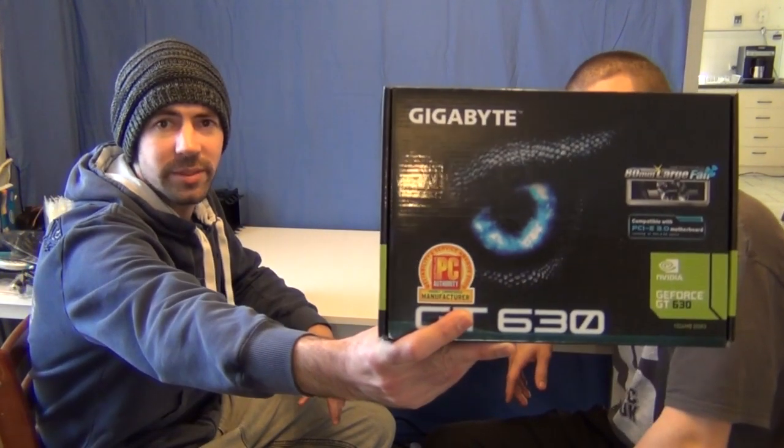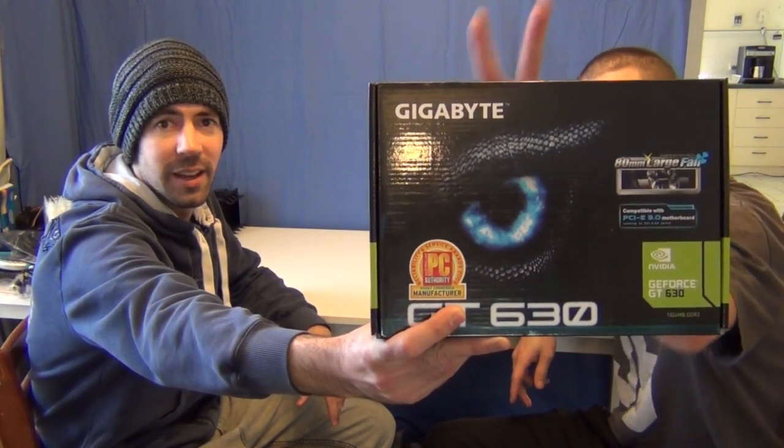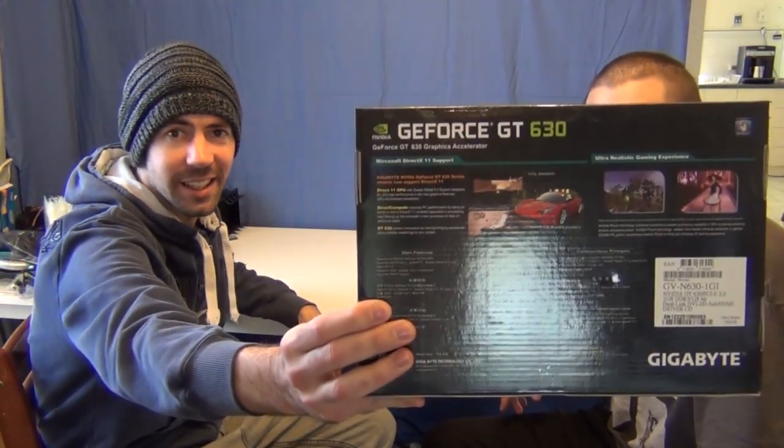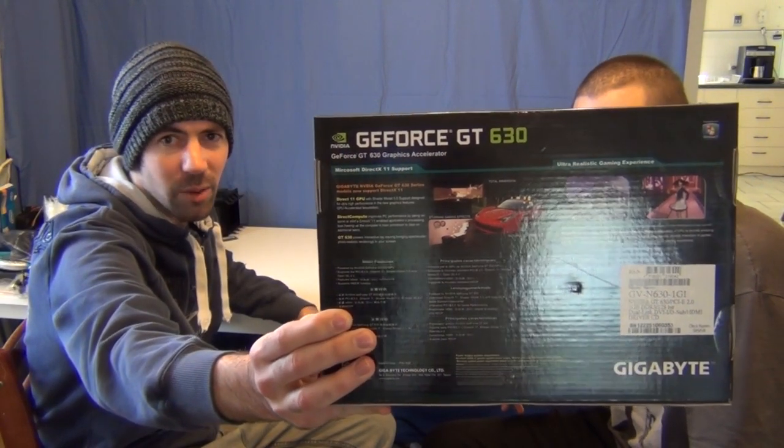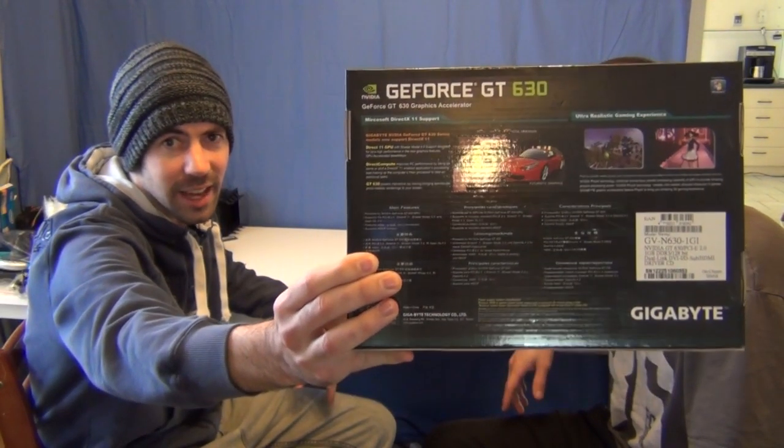Let me show you the box up a little bit closer. So again, this is a Gigabyte version — it's very entry-level. We're going to test it today to see exactly how capable it is playing all the modern games, and we'll benchmark as well using 3DMark Vantage 11, Unigine, and we'll chuck a couple of games in there as well.